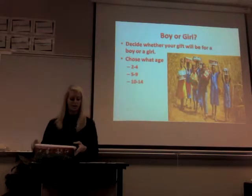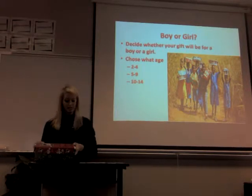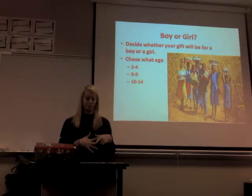Then you decide if you're going to send it to a boy or a girl, and what age group. There are three age ranges: 2 to 4, 5 to 9, and 10 to 14.